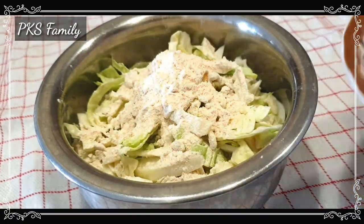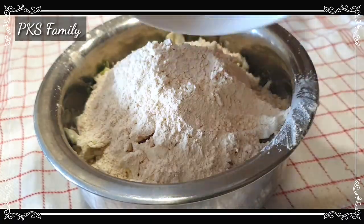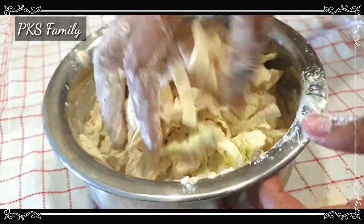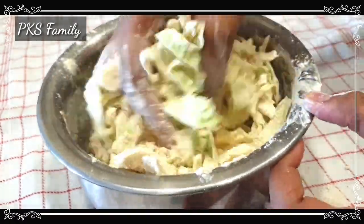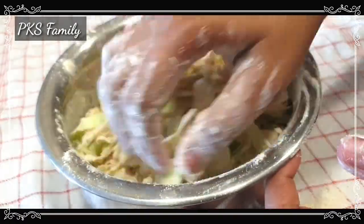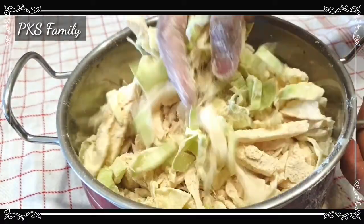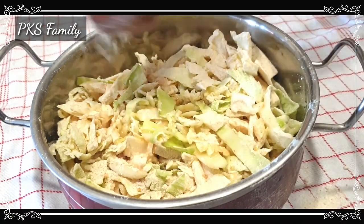I will now use the dry ingredients. But today I will use the dry ingredients differently.